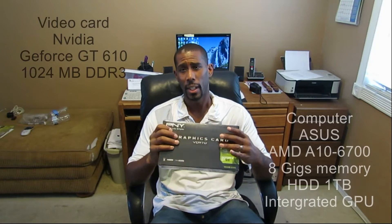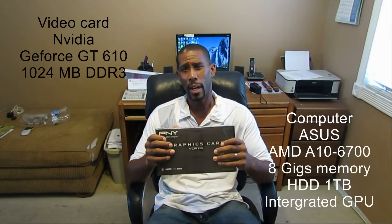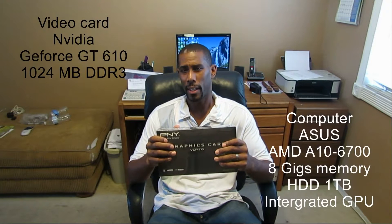This is the GeForce GT 610. I'm installing it on my ASUS AMD 6700, 8 gigs of RAM, 1TB, integrated graphics card.